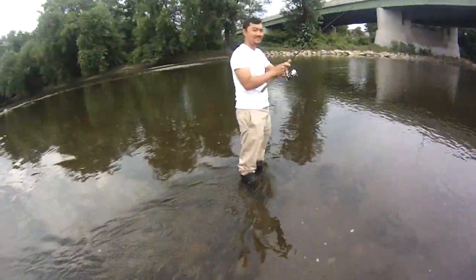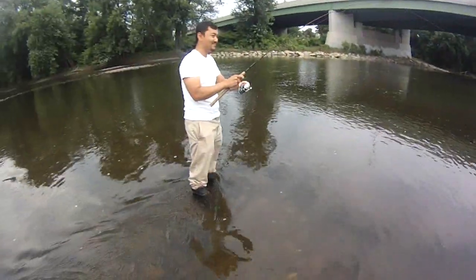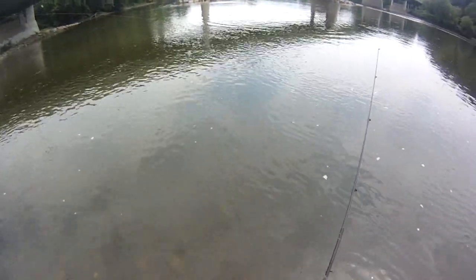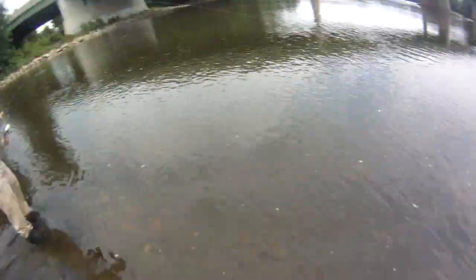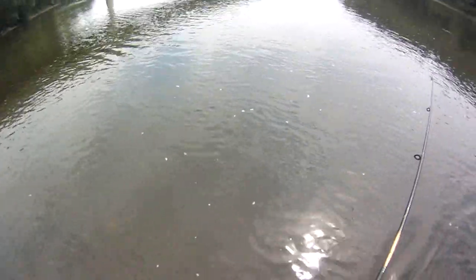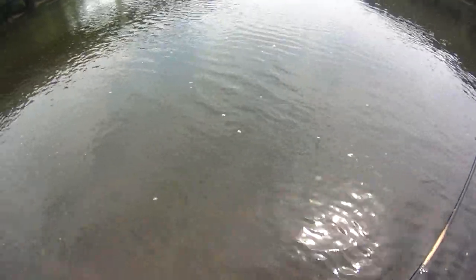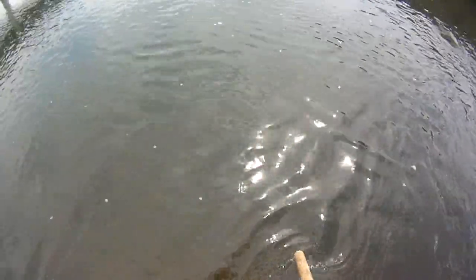Oh yeah, holy cow, it's huge! Jeez. Said 24 inch smallmouth when it cast out a sassy shad — hooked into a monster smallie. You gotta land this, it's too big. You gotta land this, it's an awesome fish. Easy 18. Want me to grab it if it goes in front of you? Yeah, grab it. Wow, big smallmouth bass — nice!